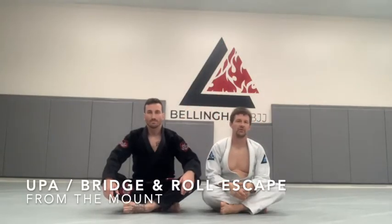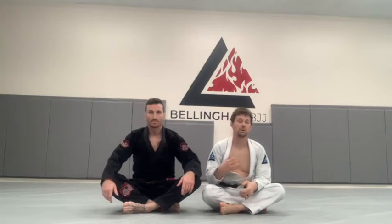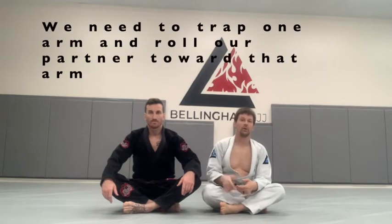The mount is a terrible position to be in for the person under, whether there are strikes involved or not, so we have to get out of there. One of the best escapes from the mount is called the upa, or the trap and roll escape. I'm going to trap one of my partner's arms and roll my partner in that direction.